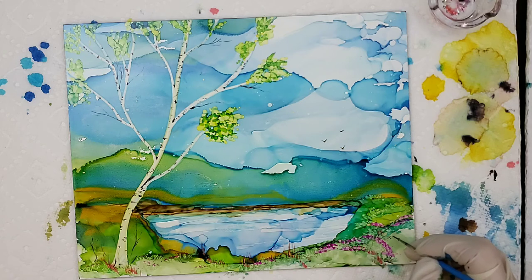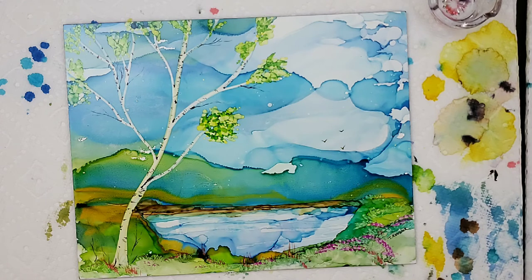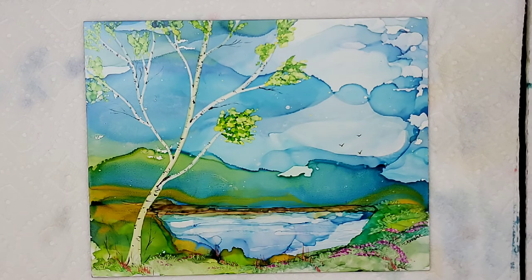And we'll go ahead and sign this painting — just T and Kovlak. And there you go, we got a painting done. My name is Teresa Kovlak and I hope you enjoyed this painting. I look forward to seeing you in the future — have a great day. I'll go ahead and put a paper towel under this so you can see it a little bit better. Thanks again for joining me. My name is Teresa Kovlak — grab out your inks and get started.